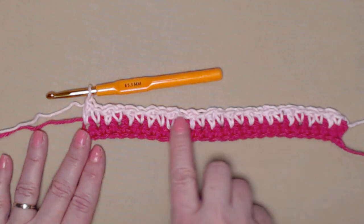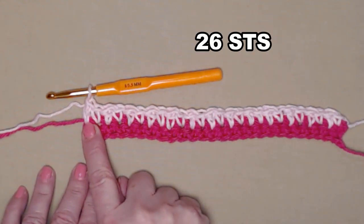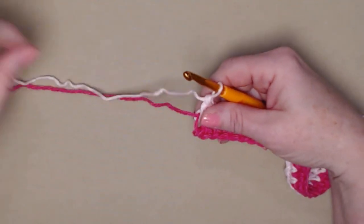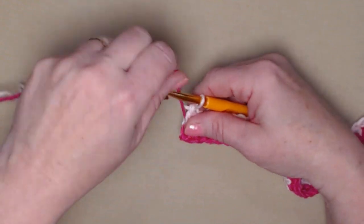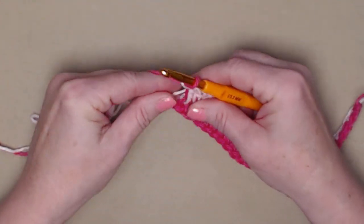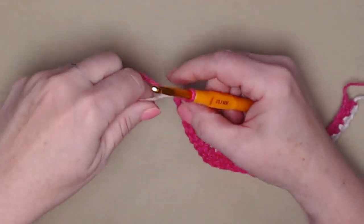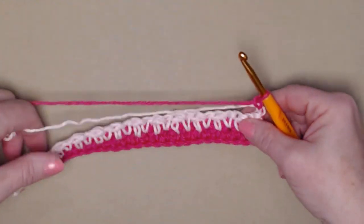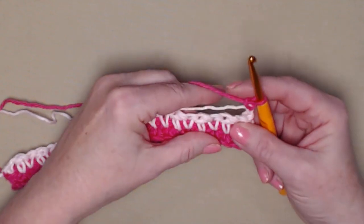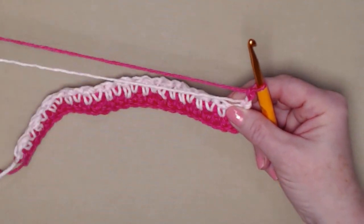Now we're going to grab the previous color — color one — snug that down and chain one, then turn our work. This time we're going to be stitching with color one, so we'll be stitching over the color two strand of yarn.